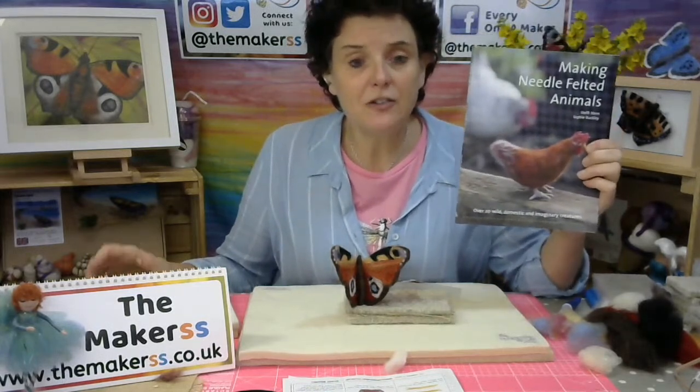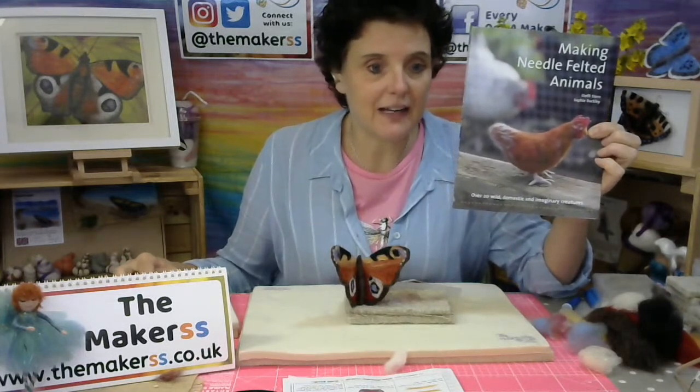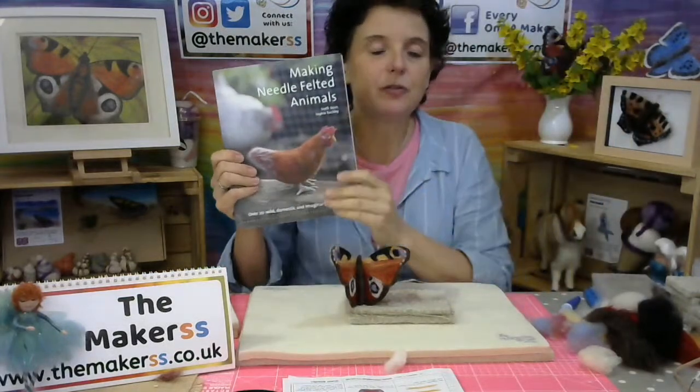During the live streams — whether on YouTube or the repeat on Thursdays on Facebook at 7pm UK time — you can win yourself a prize. Today you can win the Making Needle Felted Animals book. We'd like you to tell us: if you were a butterfly yourself, what stage of the life cycle are you at today? Pop it into the comments and we will draw the winner during the live stream.